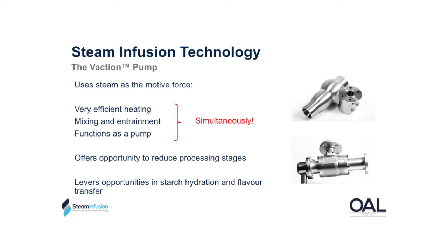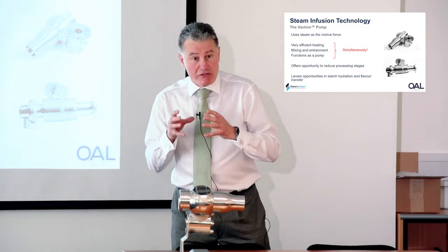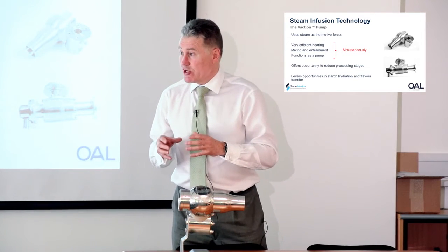What does the steam infuser or the Vaction pump do? It's a combined unit. The motive force for this unit is steam and we supply the unit at a range of operating pressures, because it's that operating pressure that dictates the characteristics that the unit operates to. The unit will pump, it will also mix and entrain fluids. It's very effective at those and it's also a very effective medium for energy transfer.